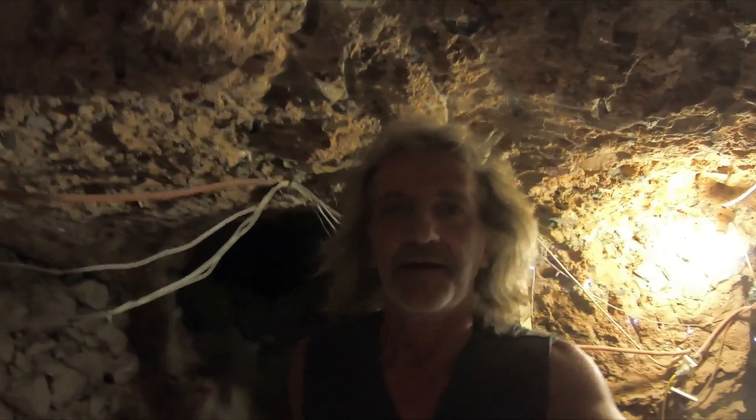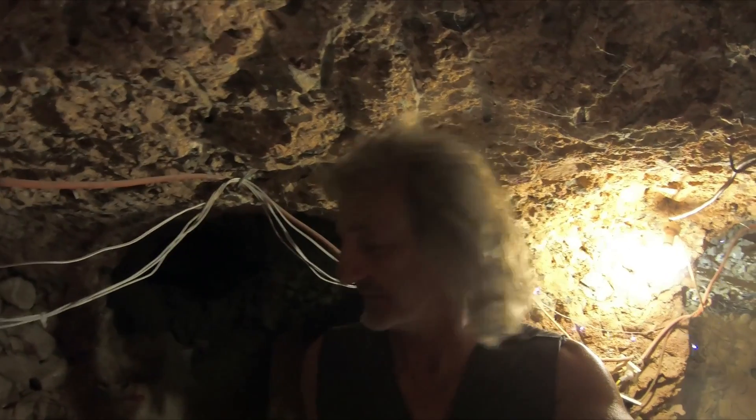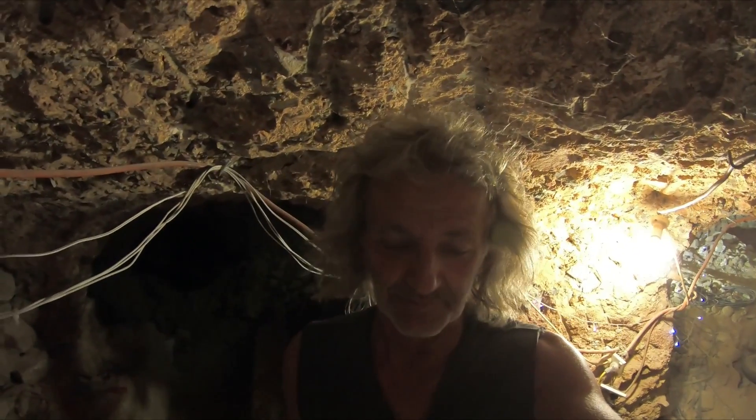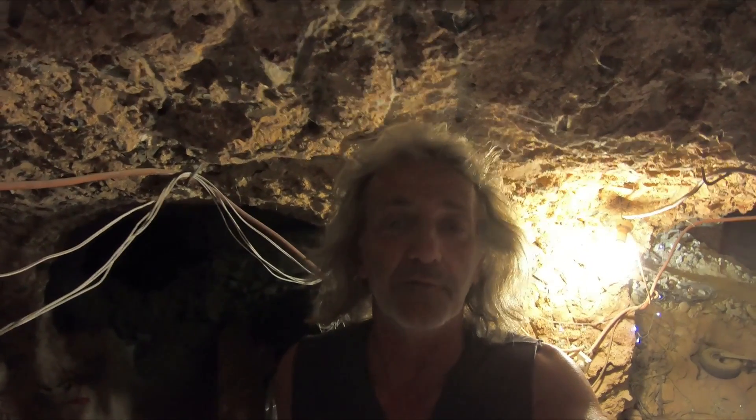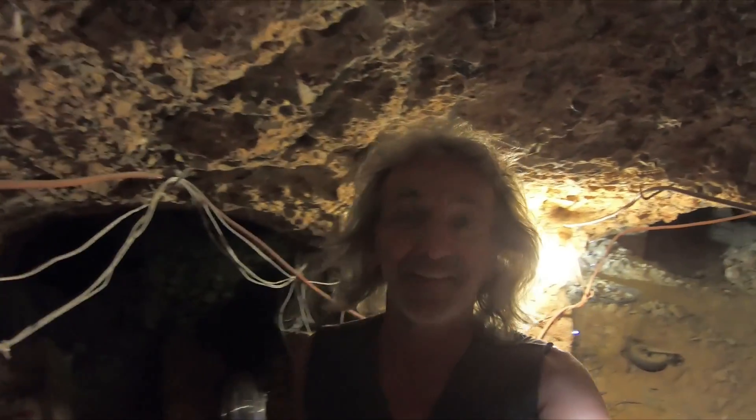Good morning guys, sorry about the lens. It's Tim from Tim's Adventures. I thought I'd show you something different — got a little visitor this morning. I was looking for the GoPro camera; I thought I left it underground, but it was in the car.